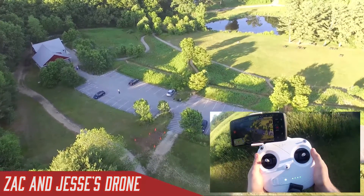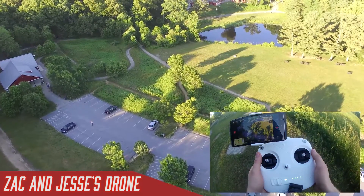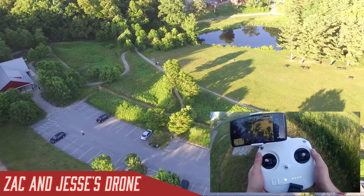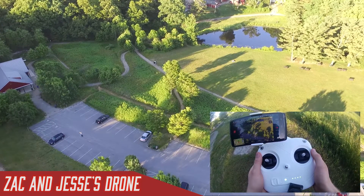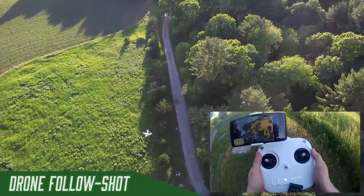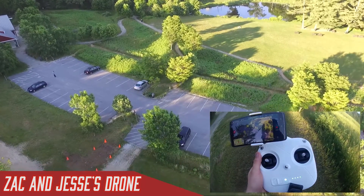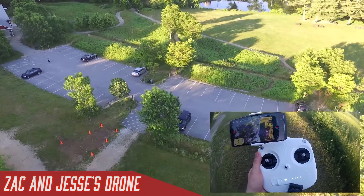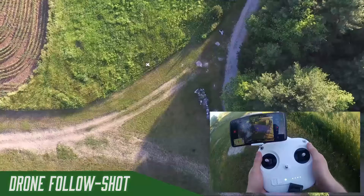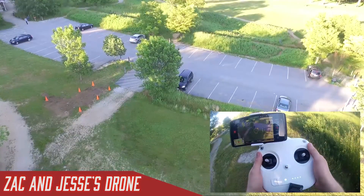How did it know where that home point was? The home point is automatically set when you start up the drone. Another thing you can do is set a manual home point — you can select anywhere on the map and say you want that as a home point, so you can change the home point even if you didn't start from there. You could run into trouble with that if you set it 20 miles away and didn't have enough battery, but in most cases it's a really great tool.